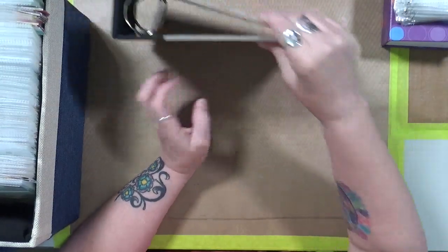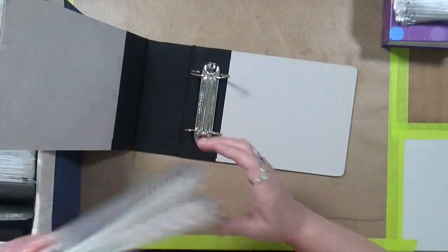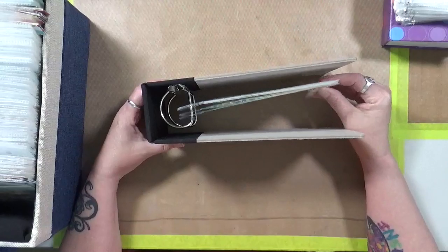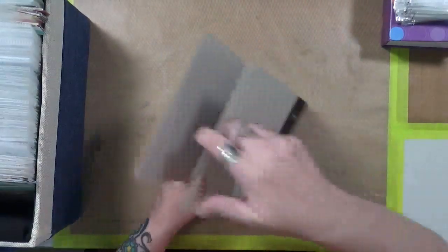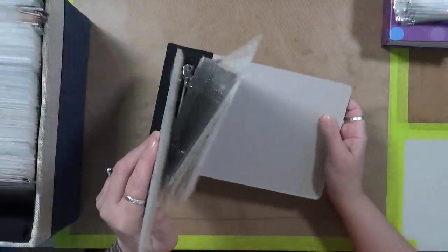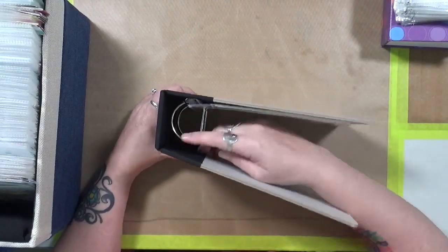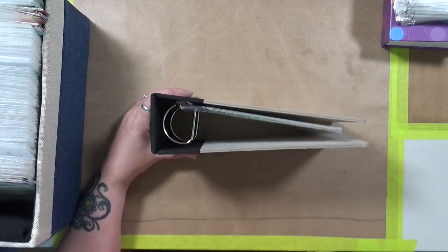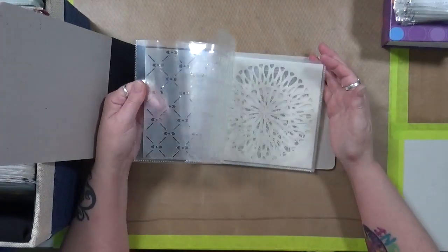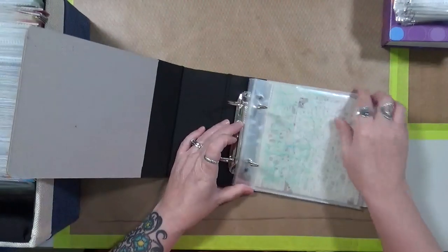Next up is my six by six stencils — these are the ones I use and love the most. Previously I had them in this little binder. It's an American Crafts six by six binder with a D-ring, which means you can add a lot to it, and if you open it up they don't all fall off. I had my stencils in here and I could flip through to see what I had.